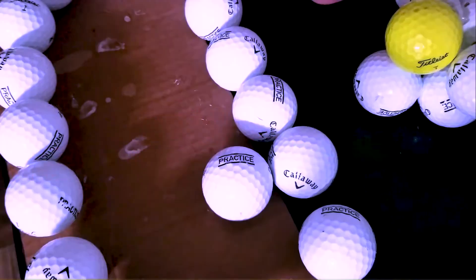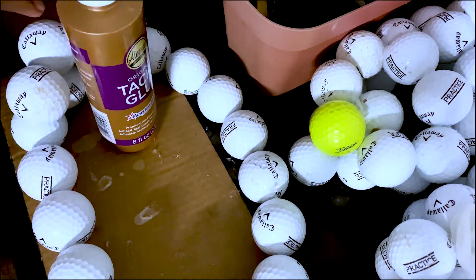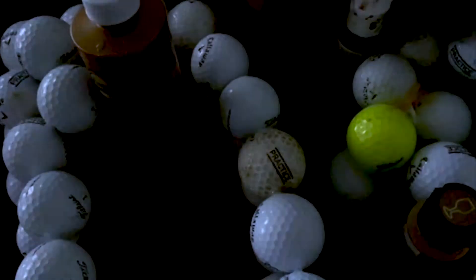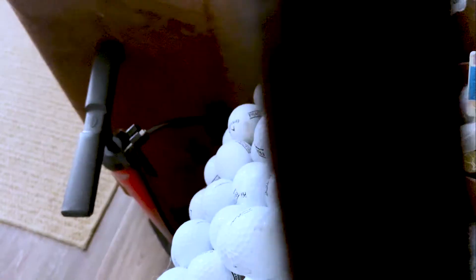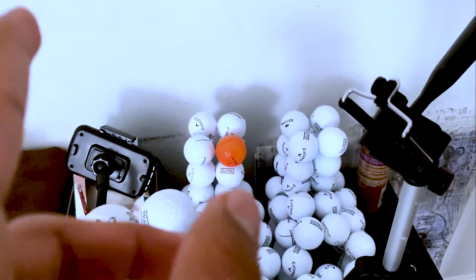Legs and shoes done, now it's time for the big boy part. Now let's get this character a good head.